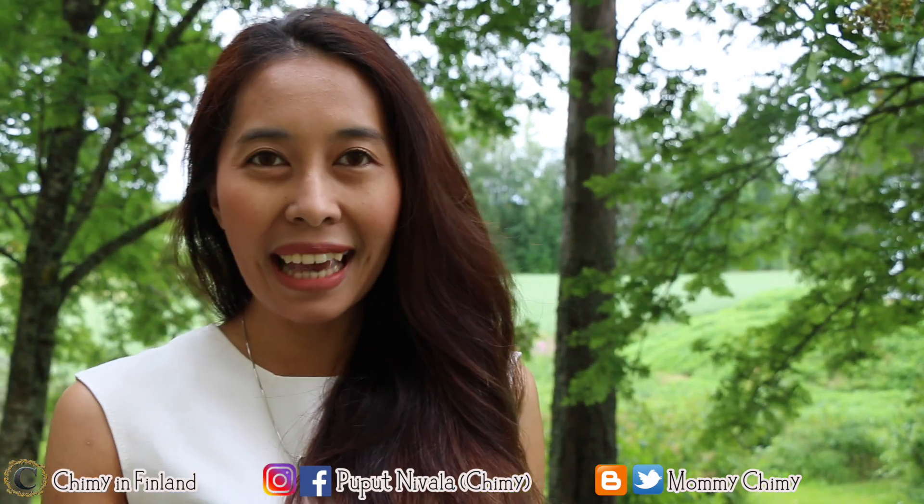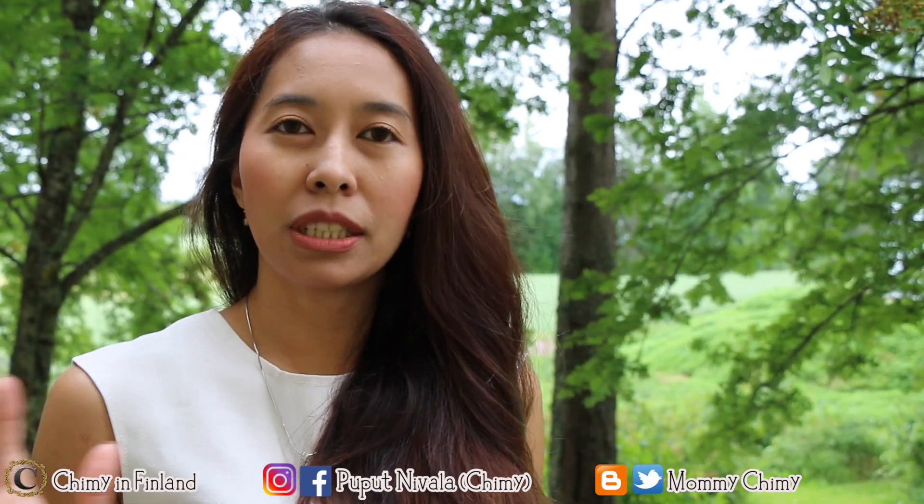Hello friends, welcome back to my channel, I'm Cimin Filan. In this video, I'm going to ask you to go to the garden again, but this time we're going to make some kind of currant.